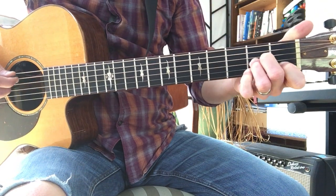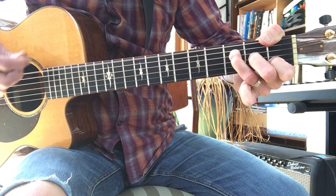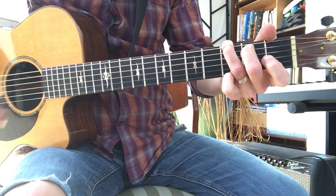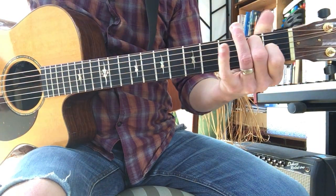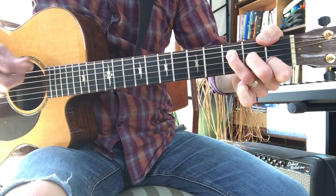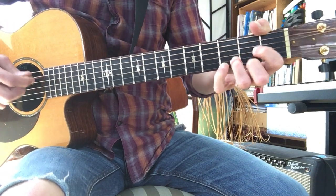So that first progression goes. Then it's just A minor, G, D, E7. And repeat. We must surely be learning — Still My Guitar Gently Weeps.